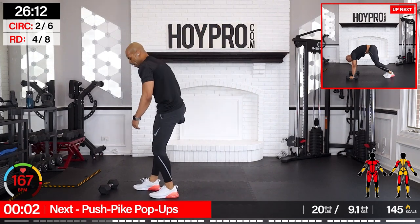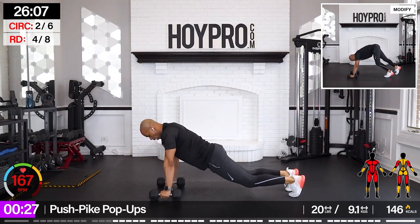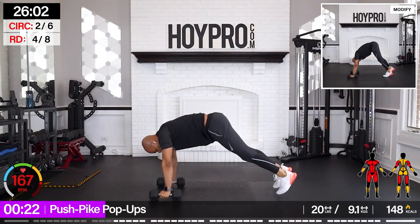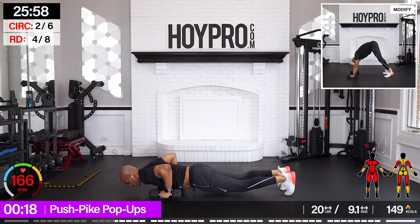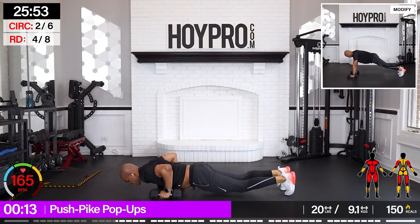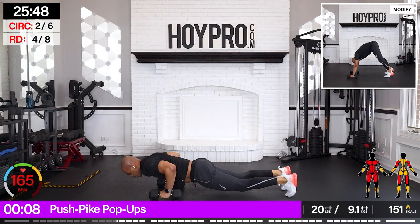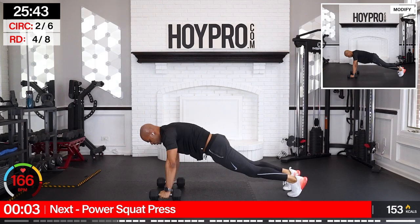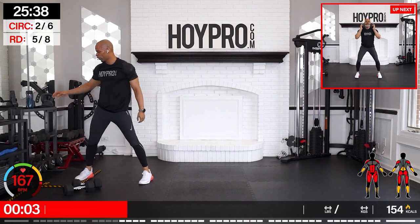From here — pike push pop-ups. Push, hop up to a pike, pop it up and back. Push. Come on. Pike. Take your time. Getting that core involved.